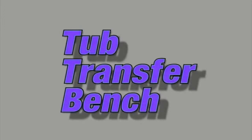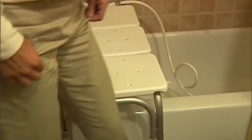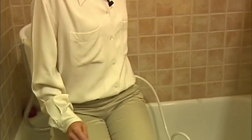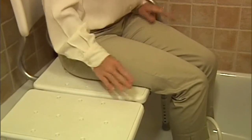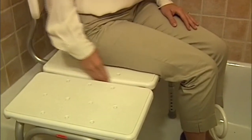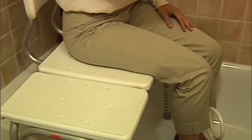Next, we will talk about a tub transfer bench. As you can see, it is a bench that extends out over the edge of the tub. The advantage is it allows someone to sit with a backrest and a side grab bar, scoot in, and lift their legs into the tub without having to step in. It has a crease in the tub that a shower curtain can slide through so the water does not go out onto the floor.